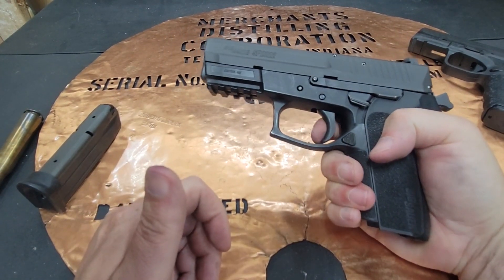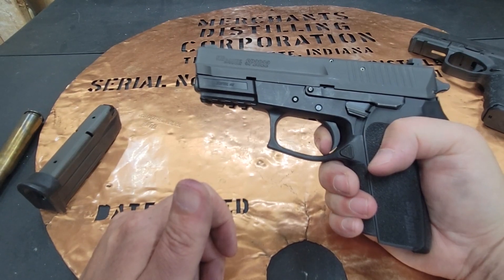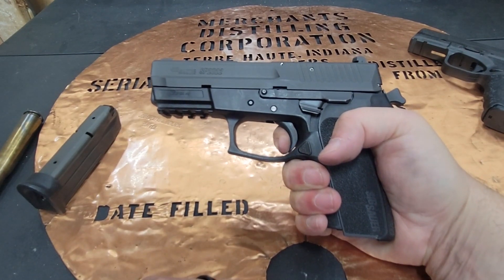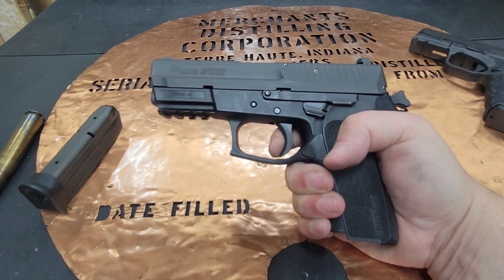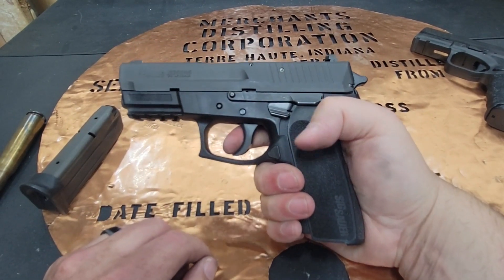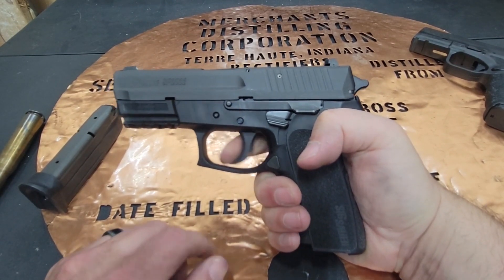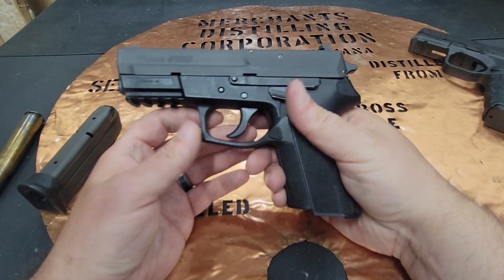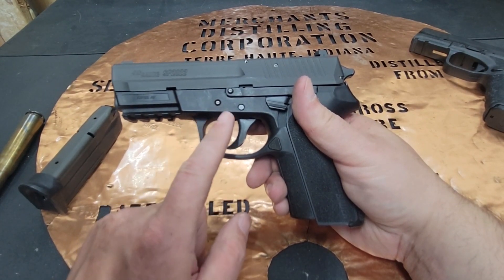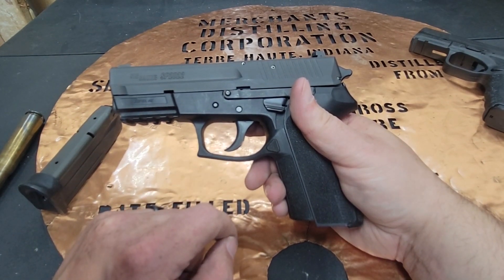In single action, you have a little bit of take-up, then a really crisp, nice trigger with just a hair of creep. It also has a short reset that is both auditory and tactile, then just a little more take-up and creep, and it's ready to go. The double action is going to be long and really smooth, probably in that 12 to 13 pound range. That provides a lot of protection and security while holstering, giving you confidence that you're not going to have a negligent discharge.